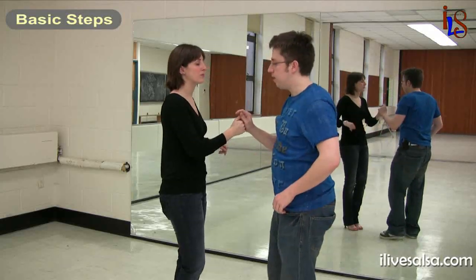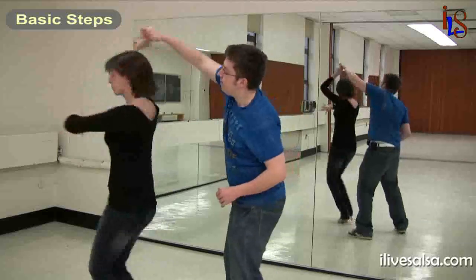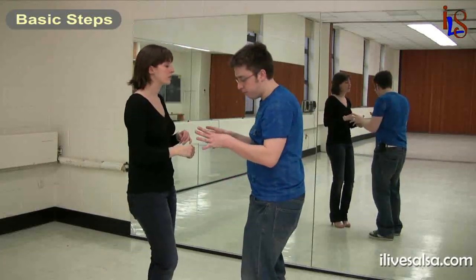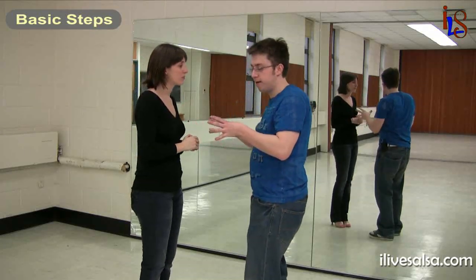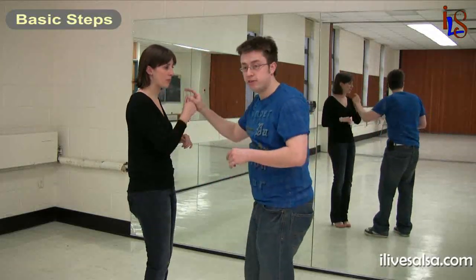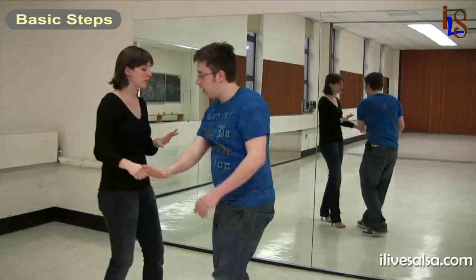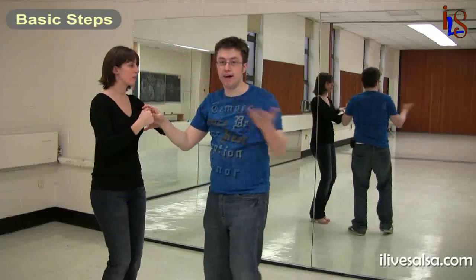Let's try this again: one step forward, pump, two, three, five, six, seven, eight. And if she does happen to drift a little bit — because this is technically a spot turn — you might drift depending on the floor type or whatever, so you just got to kind of follow her. I kind of angled towards the direction she was going, but just stay right on top of her. It's perfect.